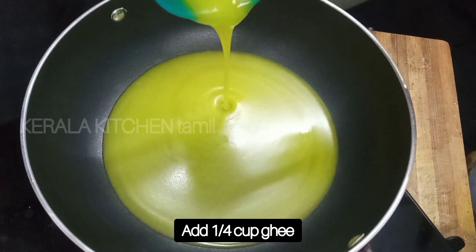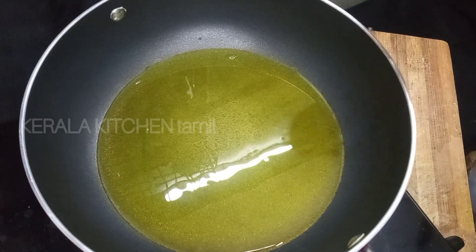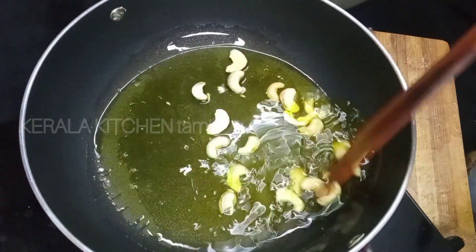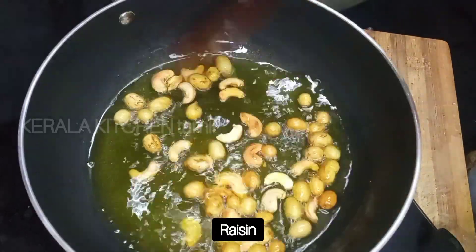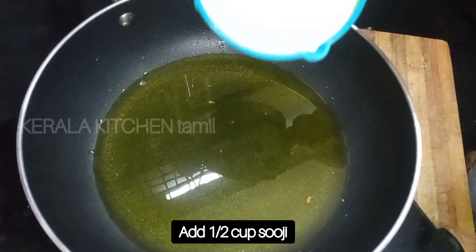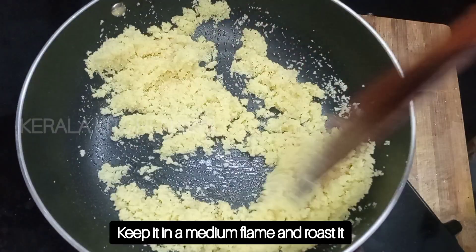We have a tea bag of garlic and garlic. We add garlic and garlic. Now we add garlic and garlic in medium flame. What is the 5-5 min?